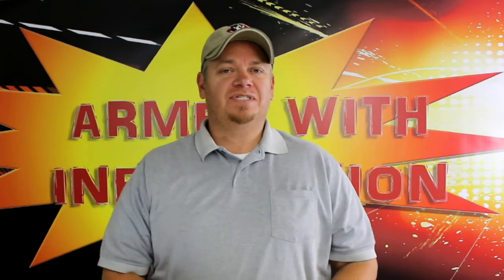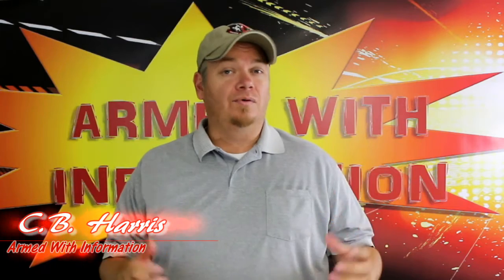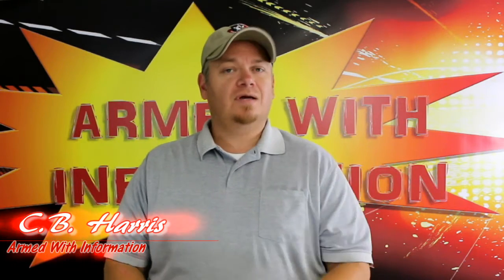Hey everybody, welcome back to the channel. My name is C.B. Harris. A little bit ago we talked about some Ear Pro. Today we're going to talk about Eye Pro, and we're going to talk about these ones specifically.